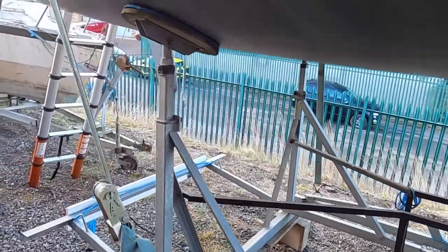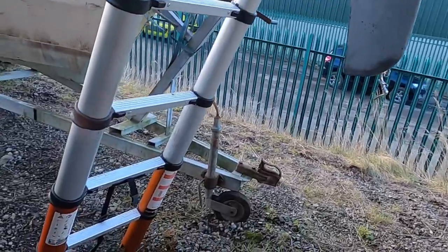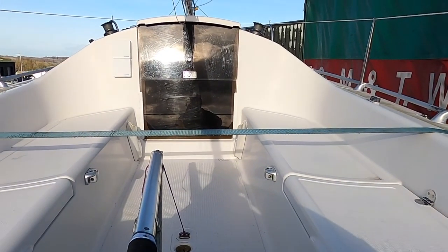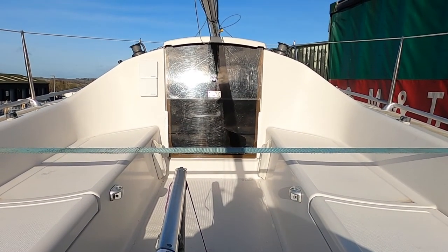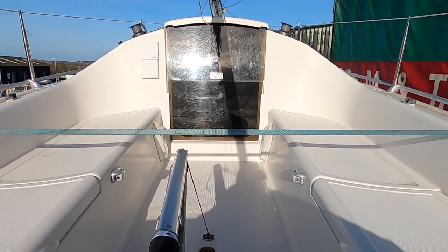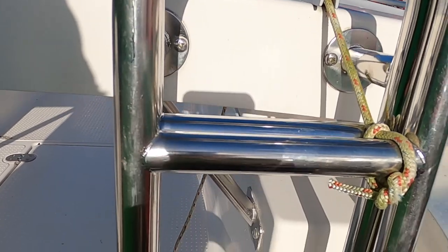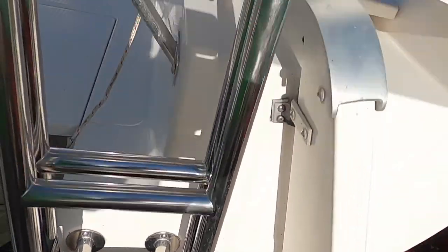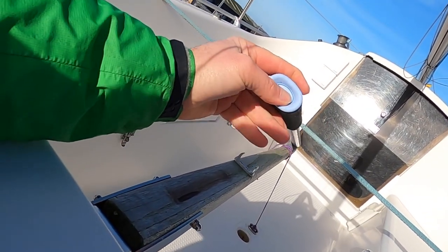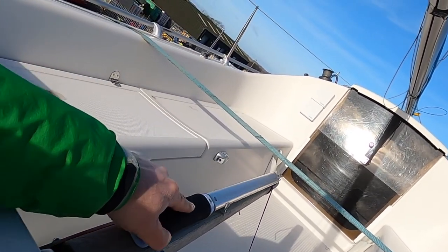That's the boat from the outside. I'm now going to head up the ladder and show you the cockpit and inside. This should look better than when we sent the photos through because we've got no snow. This is the cockpit with the hatches closed. We have an extending tiller extension, which is nicely mounted and working as expected.